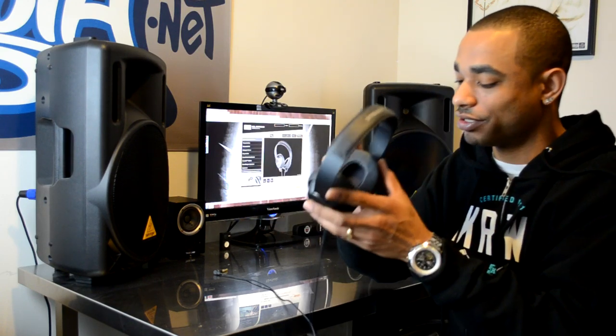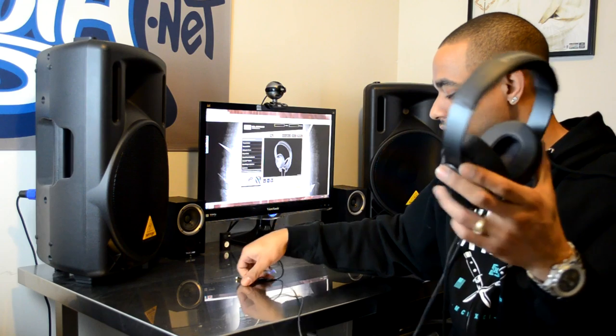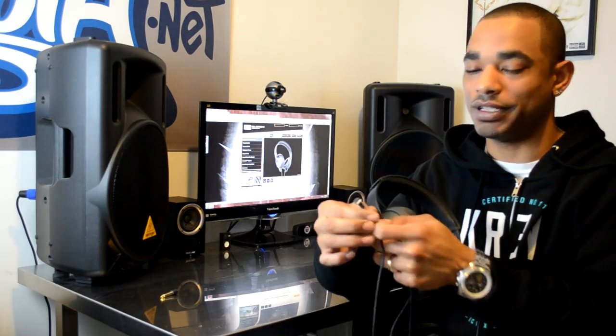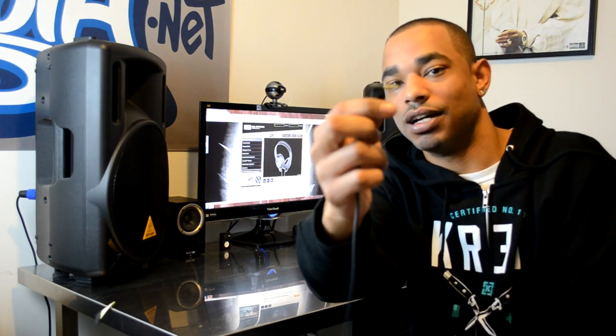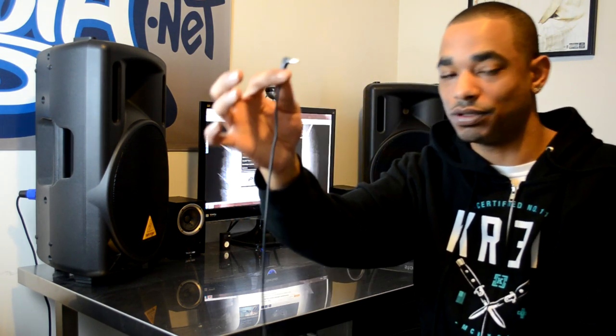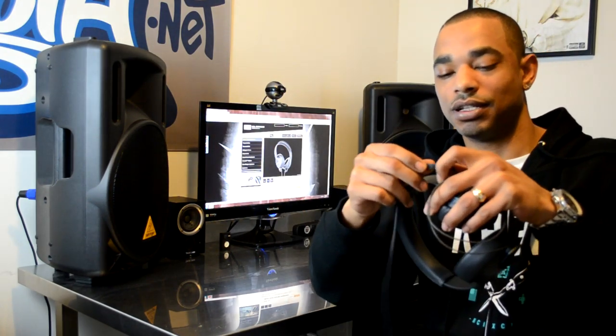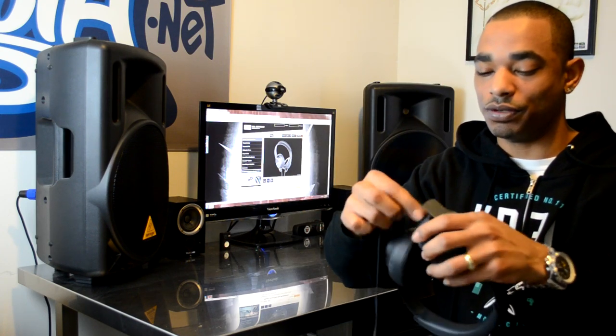Next up, let's take a look at the design. From a design standpoint, we have a nice cable with a rubberized accordion to it. Next up we have the quarter-inch gold-plated adapter, we have the 90-degree angle mini connection that plugs your headphones into your device, and next up we have an inline three-button smartphone volume control with a one-button answering and dialing function, and we also have your removable connections.